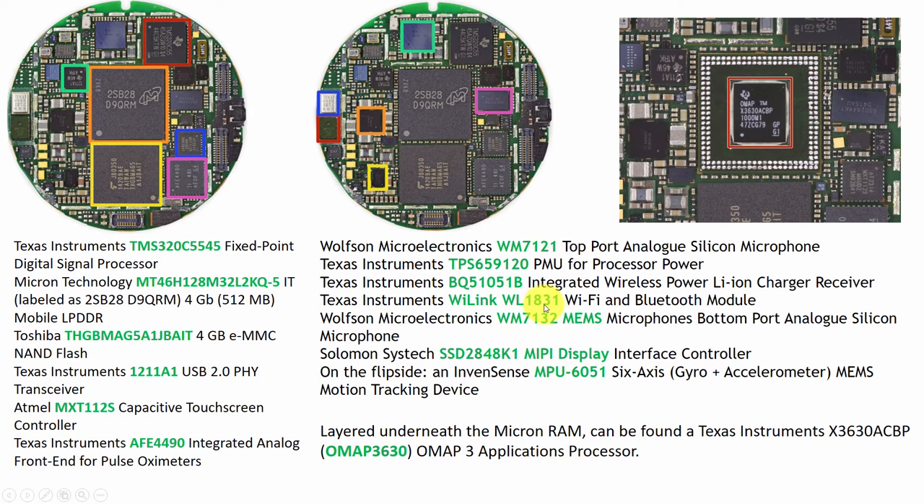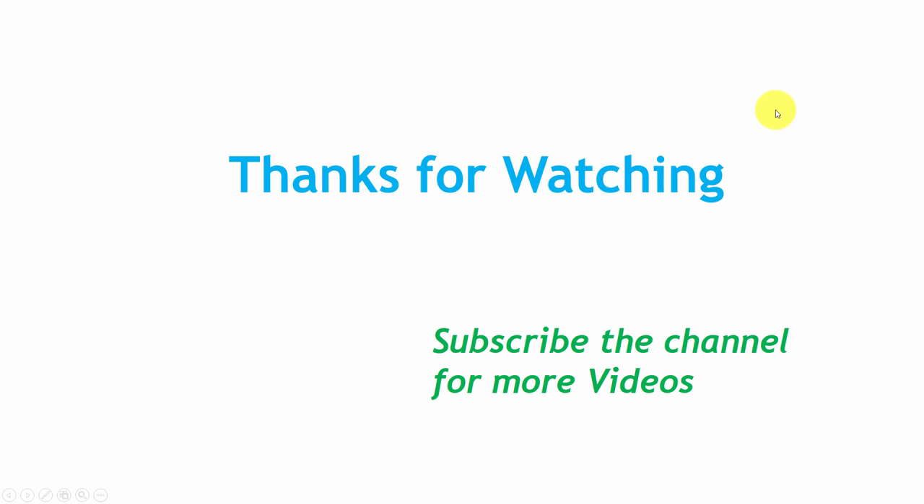It has a WL1831 Wi-Fi and Bluetooth module — it is dual band, so it has Wi-Fi and Bluetooth in a single chip. It also has a C-Stack MIPI display interface controller and an InvenSense MPU6051 6-axis gyroscope and accelerometer motion tracking device. If you remove this, you can find the Texas Instruments OMAP 3 application processor.